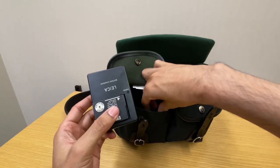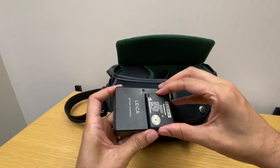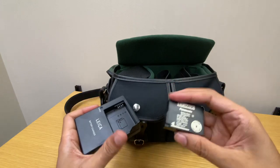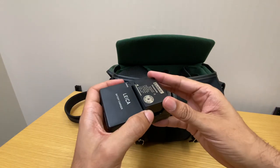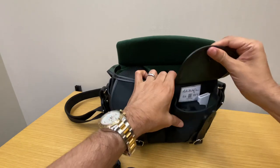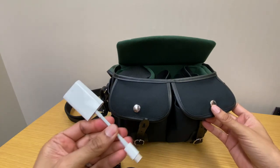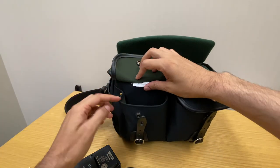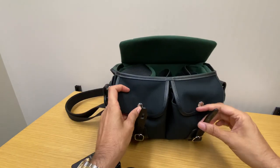In the front flap I put the charger that came with the camera, the cable, and an extra battery. The extra battery is a Panasonic battery which I got on Amazon — it was half the price of the regular Leica battery, and I'm not worried it will damage my camera since it's the same voltage. In this pocket I also have the Apple SD card reader with USB-C and some extra silk bags that came with the camera and lenses. The pockets are expandable with an extra snap, but I haven't had to use that capacity yet.